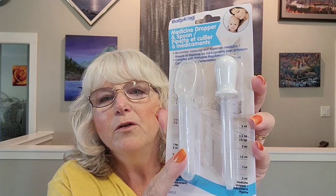I also got this — it's kind of an odd thing. It's the Baby King Medicine Dropper and Spoon. I didn't really need the spoon part; I already have one in the house. I wanted it for the dropper because some of my nail polish has been getting a little thick. I looked online and they said that if you add just a few drops of nail polish remover it will actually thin the nail polish and make it easier to use. So I needed a little dropper for that.